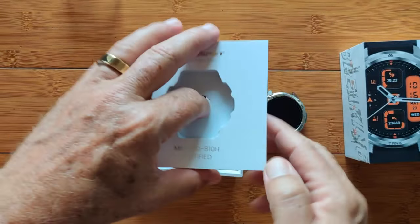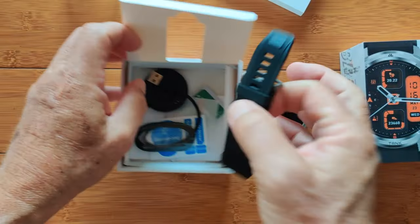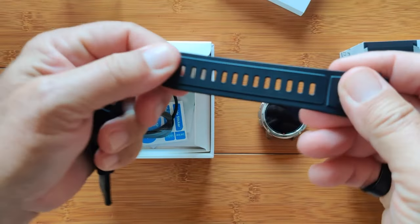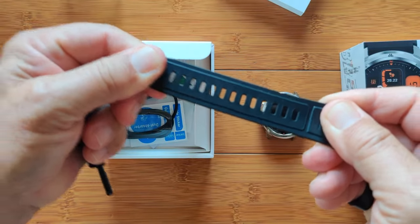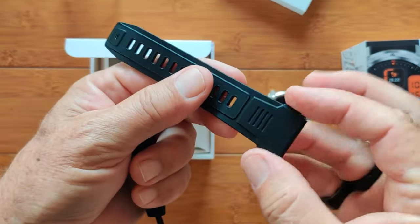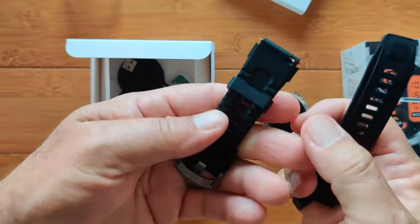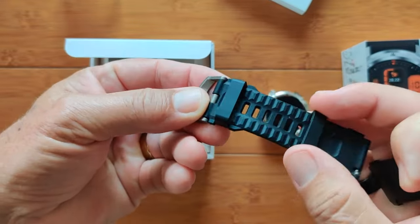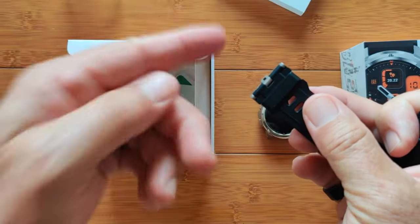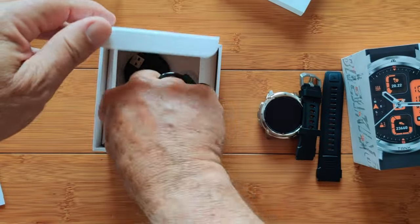When you dig deeper into the box, we've got an inserted box, and in here are those silicone bands I was talking about. Check this out — look at how much give there is in here, and the holes go way around so it can tighten up on tiny wrists and look really great on large wrists as well. You've got two different belt loops on it, and this one floats right up near the buckle so you're not going to have the buckle flapping out.